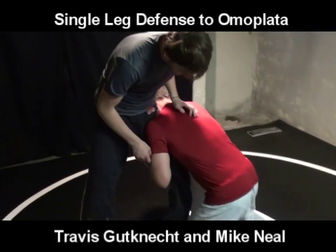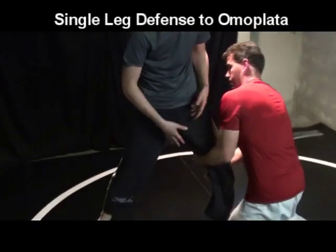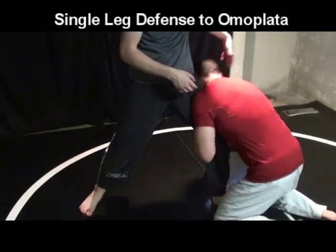You're going for a single leg? I'm going to get his head — I need his head to the inside here. So I'm going to do this. Your opponent's not going to do it for you, generally speaking.